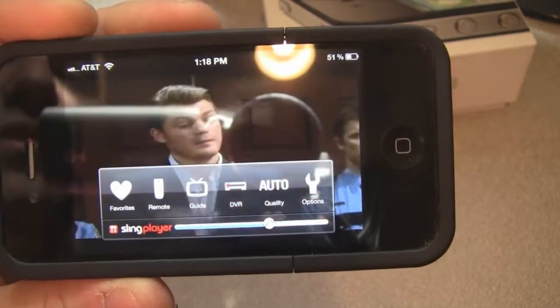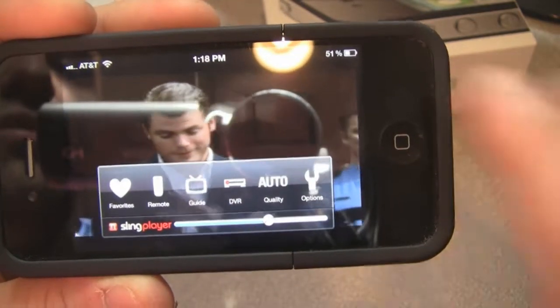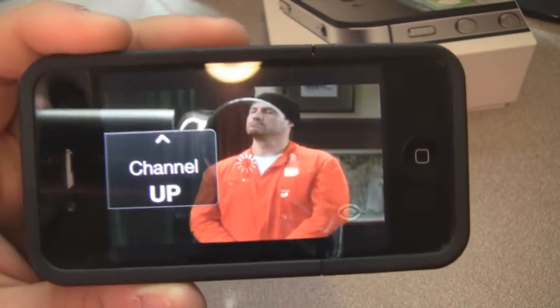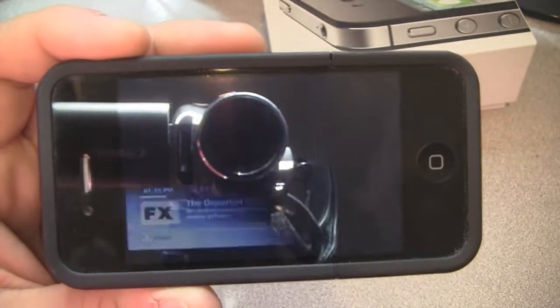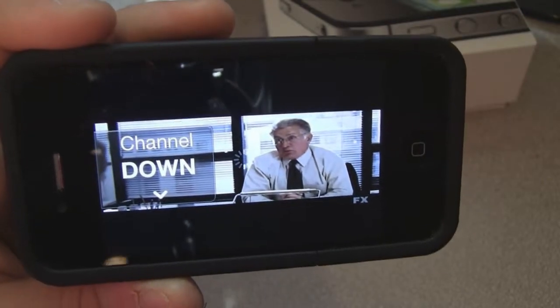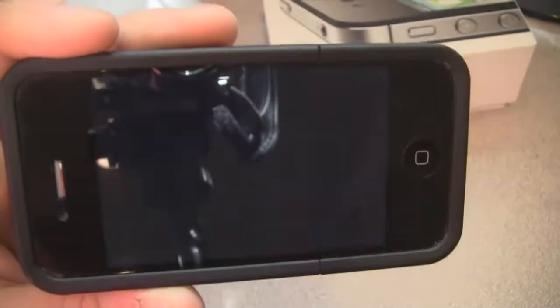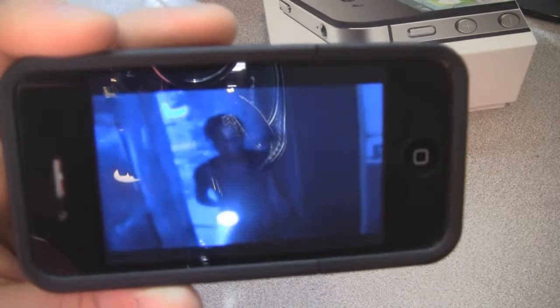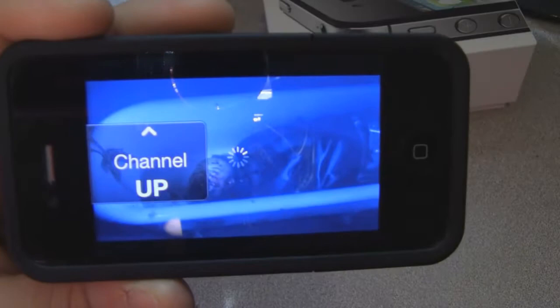I can flick up to change the channel up as I demonstrated before, or select down to change the channel down. This does not only have to be connected to your home network — you can connect anywhere you want in the world as long as you have any kind of Wi-Fi connection or even over 3G. Any kind of network connection and you'll be able to watch live TV.